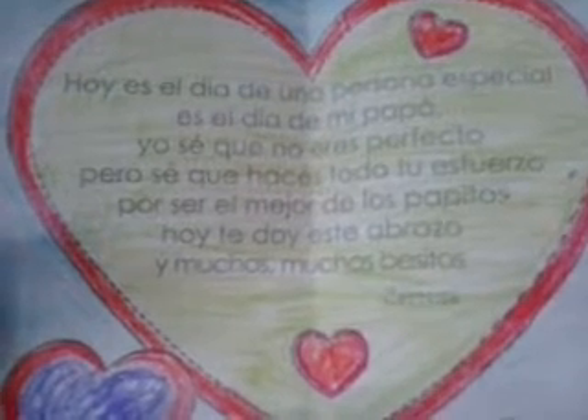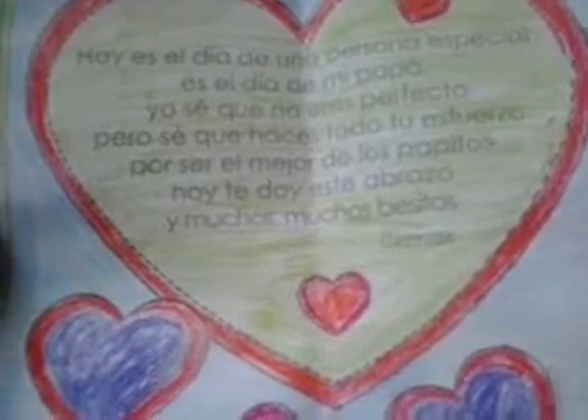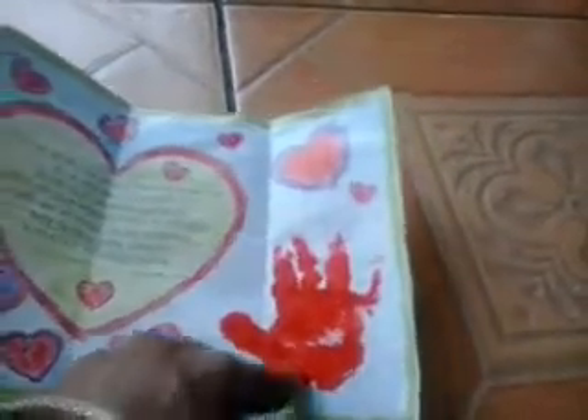There's also a little poem — it's in Spanish. It says: 'Today is a special day for a special person. It's the day of my dad. I know that you're not perfect, but I know that you try your hardest to be the best dad. And today I'm going to give you this hug and many, many kisses.' Something like that, loosely translated. On the back, I just put the date and the baby's age so I can remember how old he was when he took this handprint.